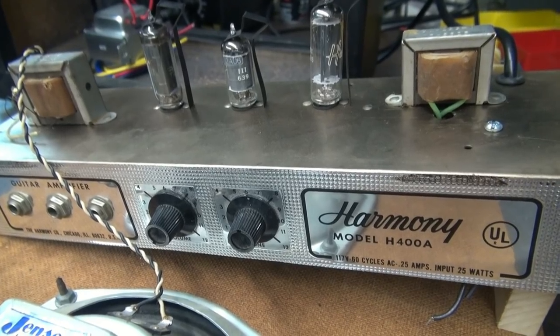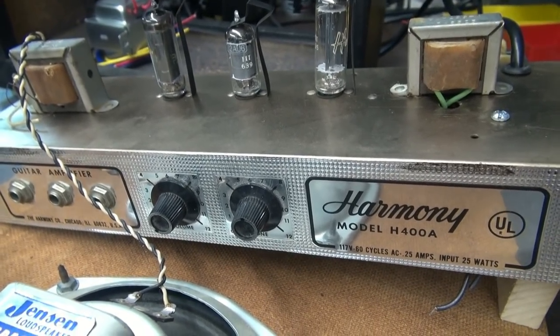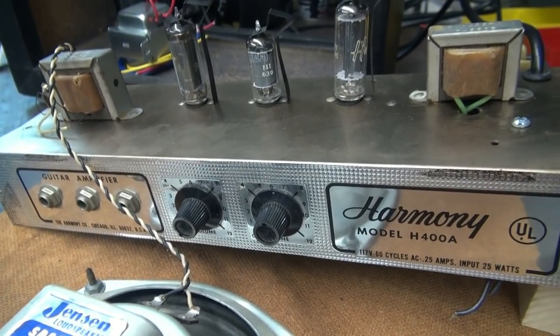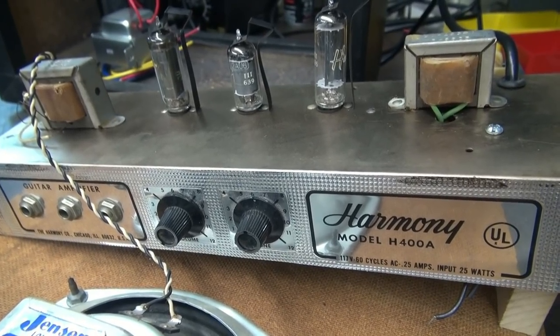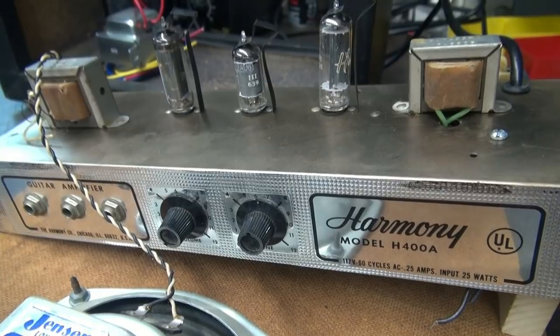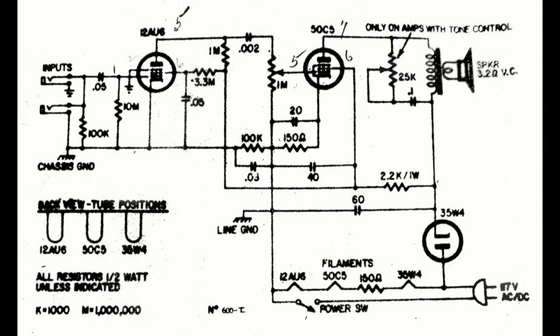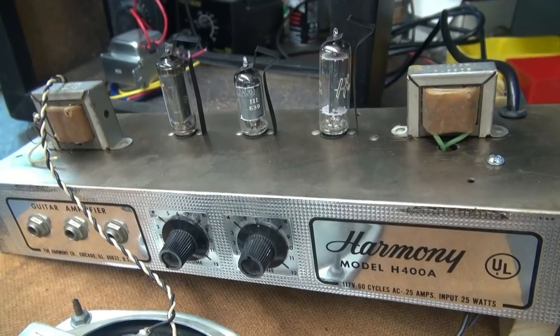Here's the front panel of the Harmony model H400A amplifier. You can see the controls are very simple — just volume and tone — with a couple of inputs for guitars. Let's take a look at a typical hot chassis tube amplifier schematic. As you can see, there's no power transformer. The 120V line voltage is actually dropped across the filaments of the tubes. That's why they used a 50V, a 35V, and a 12V filament tube.